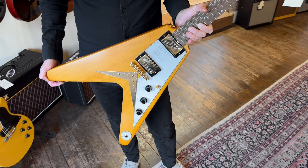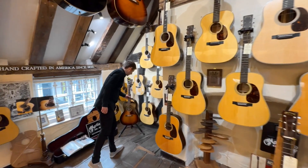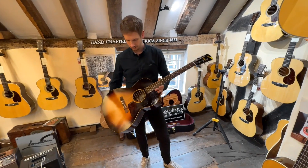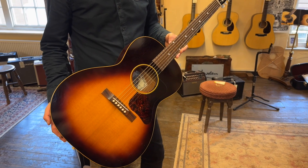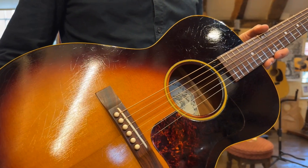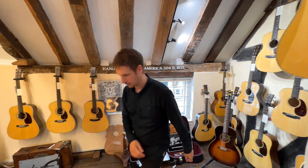Now, before we check out the last guitar, let's head on into the acoustic section. Hot off the press — literally just turned up. We haven't even had time to put a ticket on it yet, it's just got a sticker price. This is an Atkin The 36, and it's based on an old kind of 36 L00-style model. Very cool — absolutely love these. Made in the UK. Check out Atkin Guitars. That's a really nice fingerpicking model. Now let's go and check out the last one.